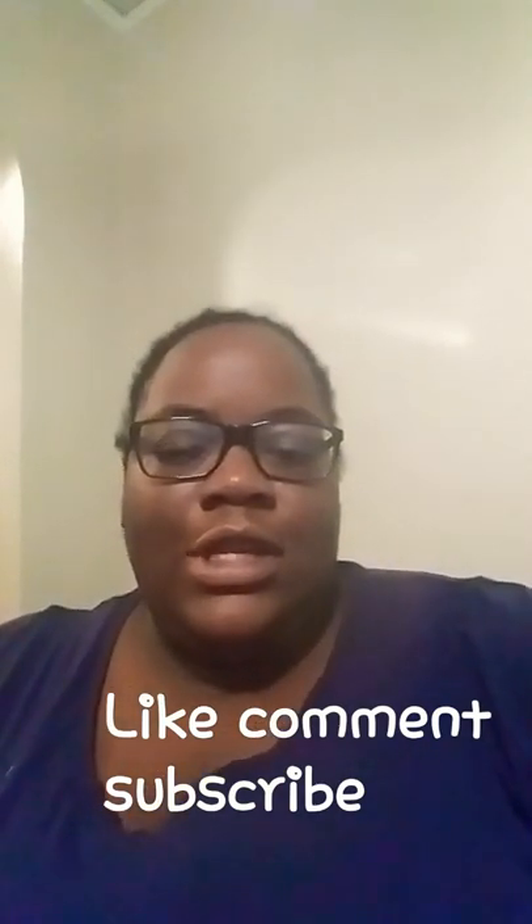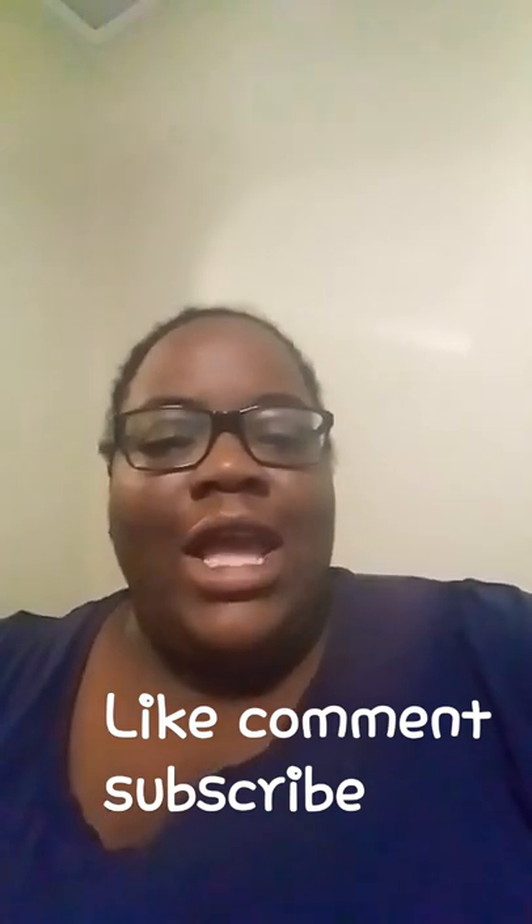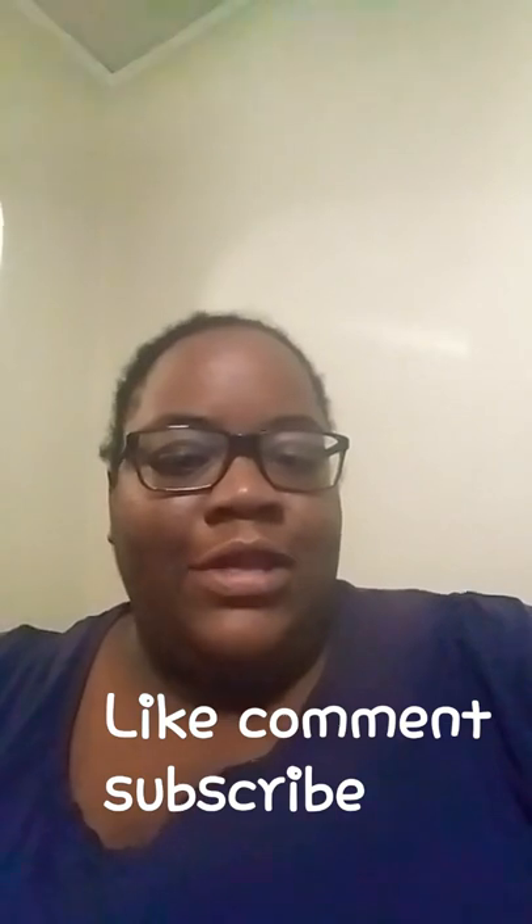What's up YouTube? It's your girl Lili. I am coming to you today to show you some of the DIY projects that I will be doing to save costs on building our schoolie.